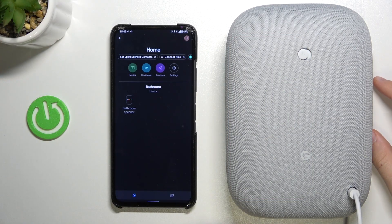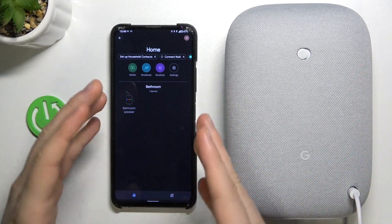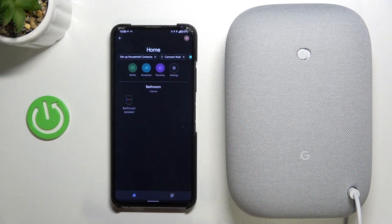Welcome. Today I want to show you how you can connect your Google Nest Audio speaker with another device, for example an Android smartphone, by using Bluetooth settings.